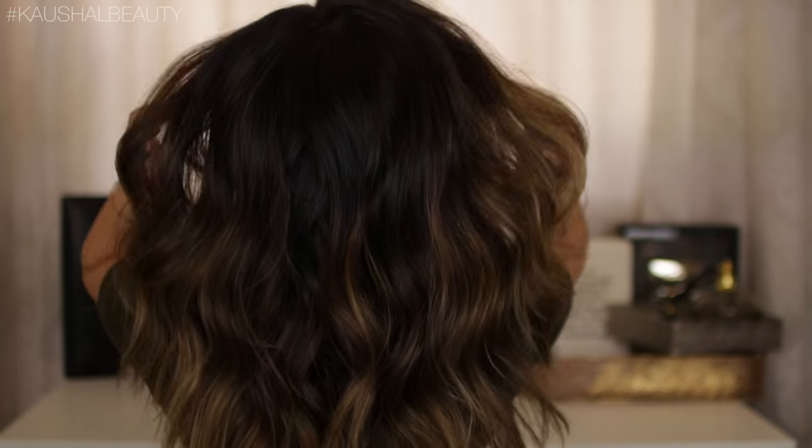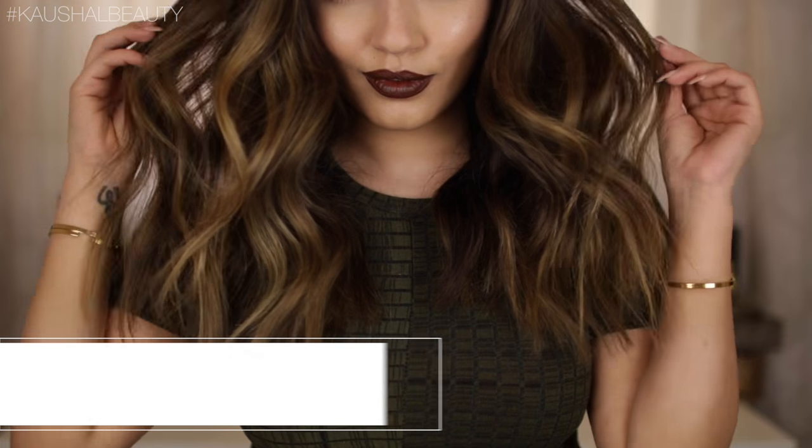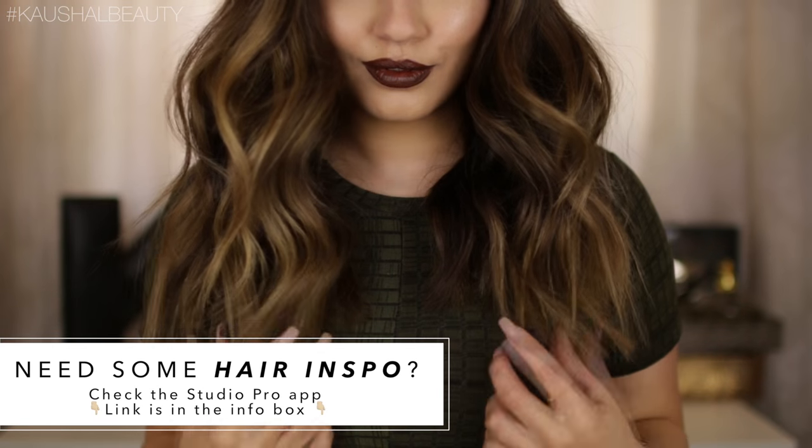Hi my angels and welcome back to my channel. So I went to Paris Fashion Week with L'Oreal Paris a few weeks ago and you guys have been requesting this hair tutorial for ages, so I am going to be showing you how to create this look using the new Studio Pro range from L'Oreal Paris.